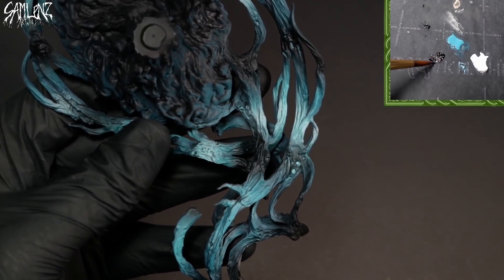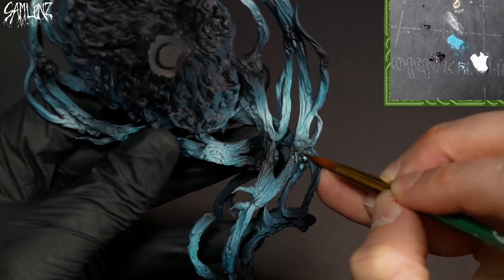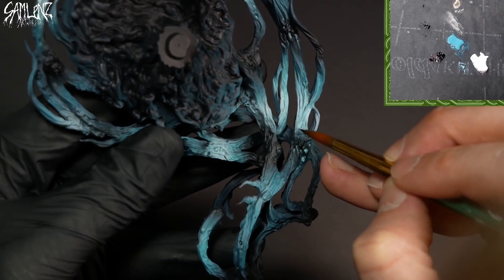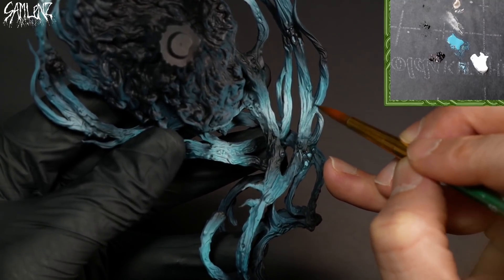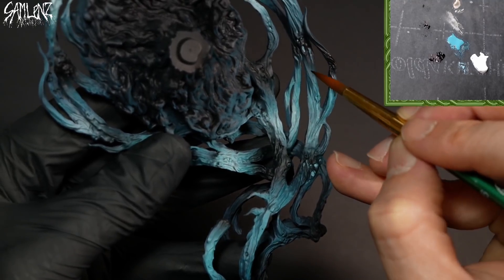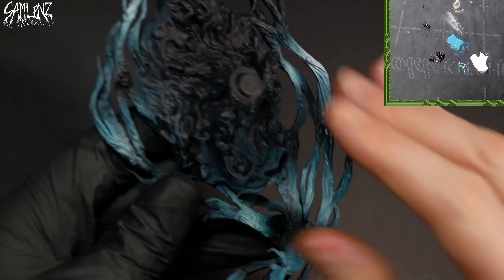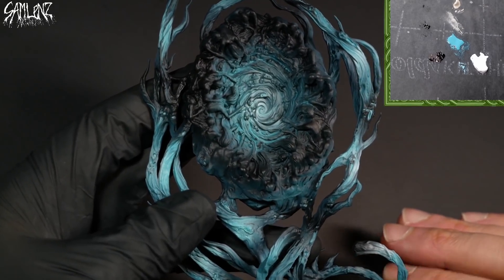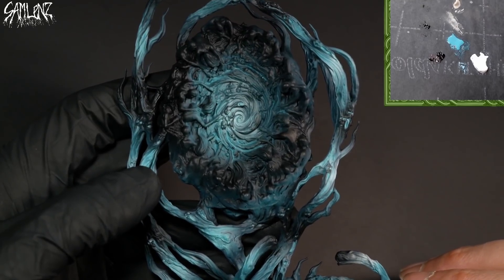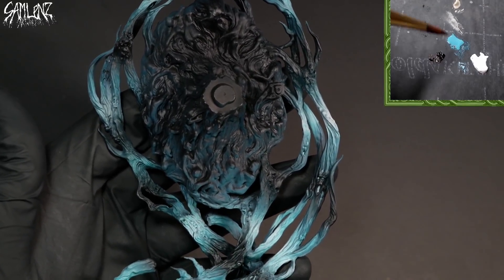I'll also grab a little bit of black on the palette and start darkening in some of these areas where the spectral faces are showing through, carrying some very thinned-down black along these edges of smoke. I'll be working it like this for quite a while — this is a very large detailed piece, and this step is going to take hours and hours. It can be kind of confusing, but we're here to do hard work and good work. I've got the time and the patience.